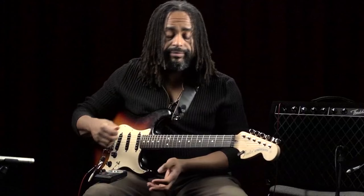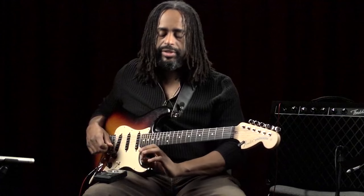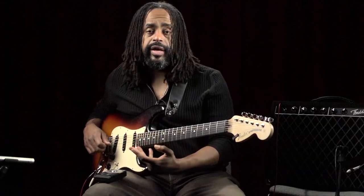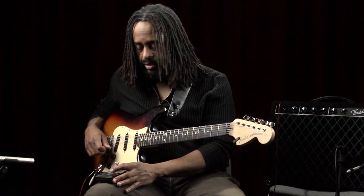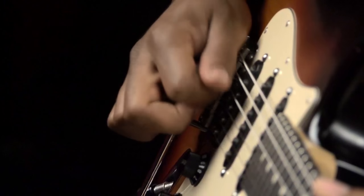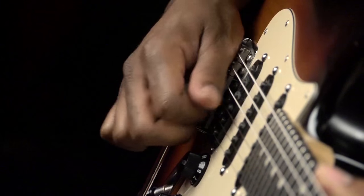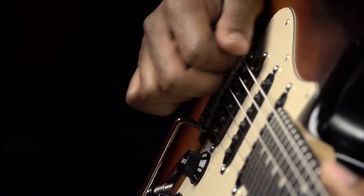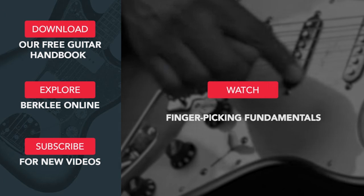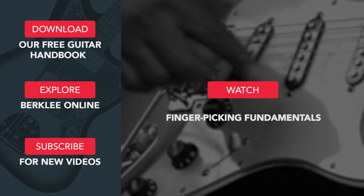As you're practicing these picking technique exercises, work closely with the metronome and very slowly, incrementally inch it up every day to where you can actually handle faster tempos. The idea is to preserve accuracy at slower speeds, and eventually you can get to higher tempos — practicing four notes per string, five notes per string, and beyond.